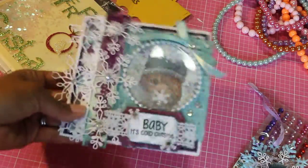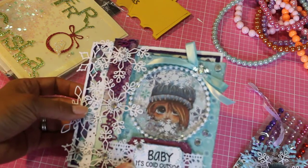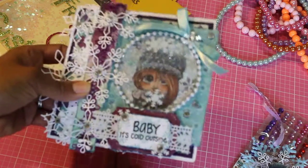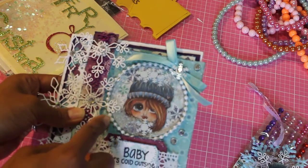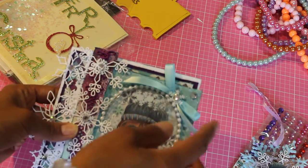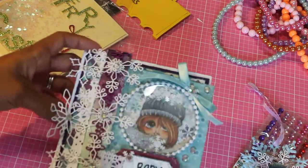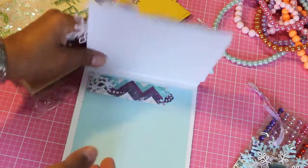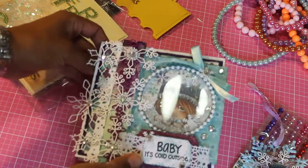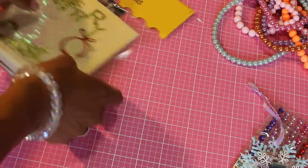'Baby It's Cold Outside' — oh this is so pretty! Look at all the details and the snowflakes and the trim. I love the way that she colored the girl in there, and she's got her shaker with a bead around it and a bow with the snowflake and bling. It's so pretty. Then it opens up like that and you can add your note. I love this card!